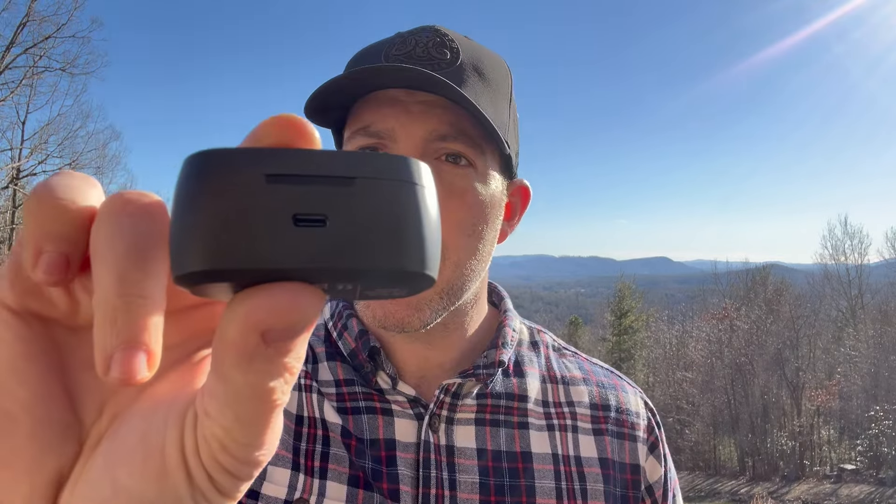The build quality seems nice — it feels really sturdy. I didn't have any battery life issues. I've used these twice, probably three or four hours total, and I haven't had to recharge. The case itself recharges them when you pop them back in, and it runs off USB-C, which is nice.